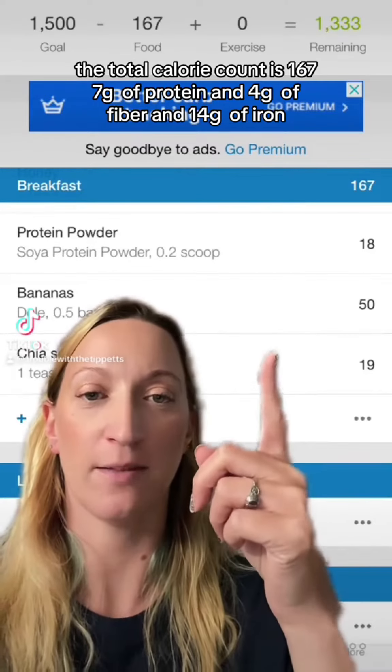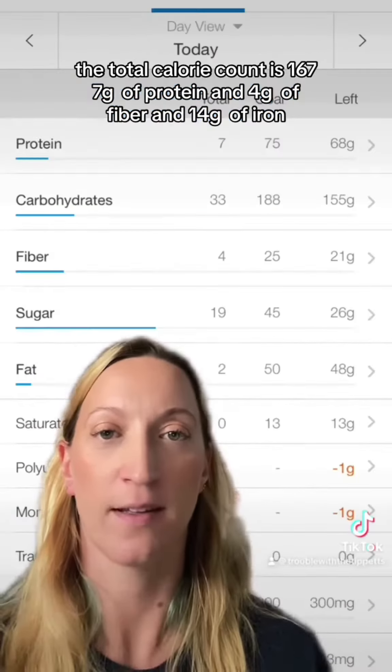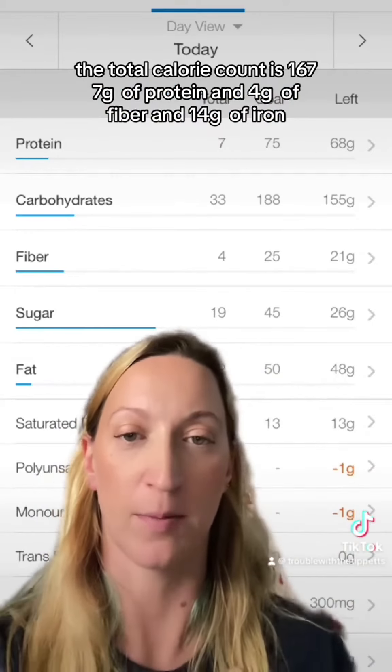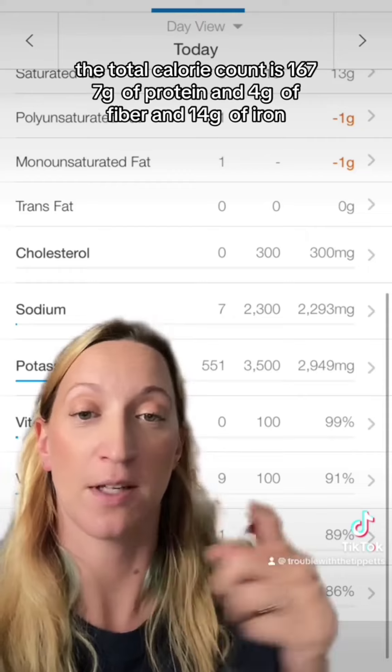The total calorie count is 167. Seven grams of protein, four grams of fiber, and 14 grams of iron.